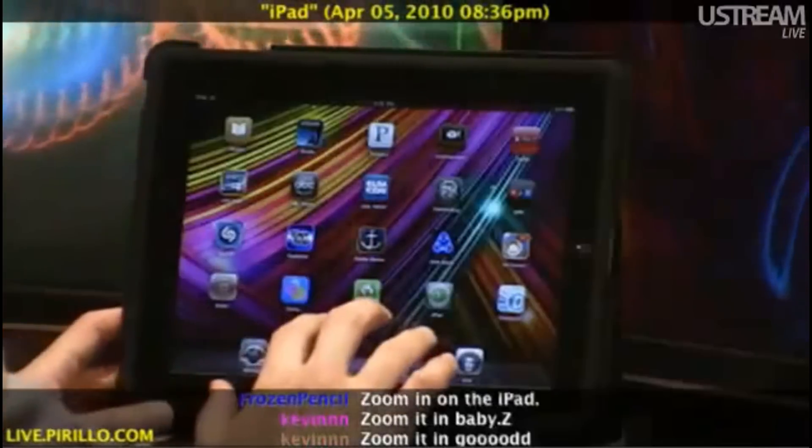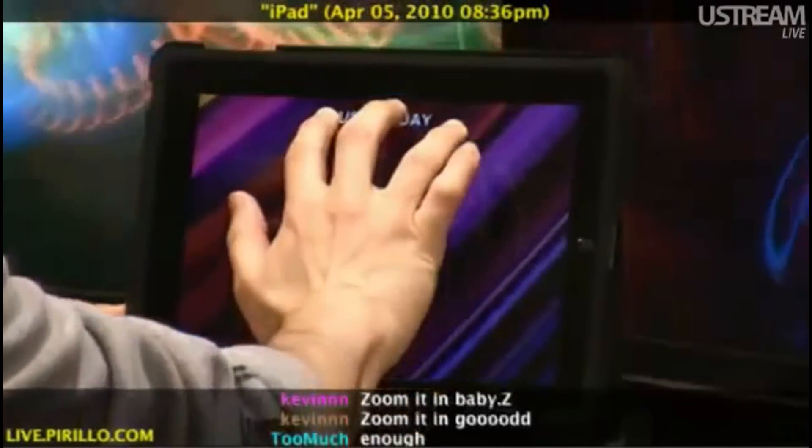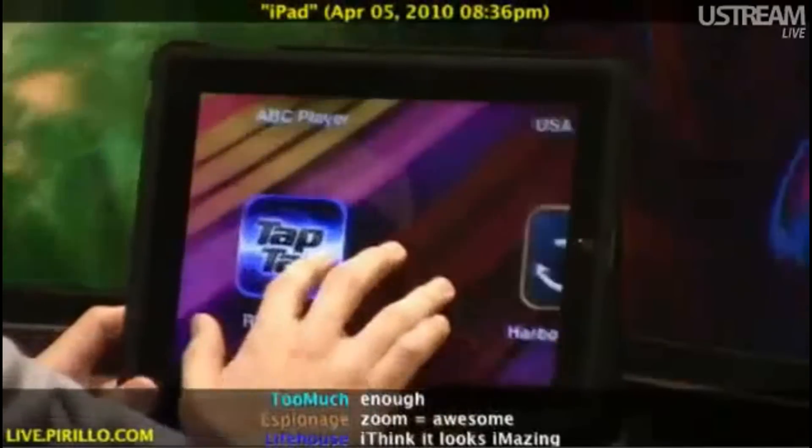However, I could use three fingers, double tap, hold, and scroll up. And as I do that, it zooms in on the screen.